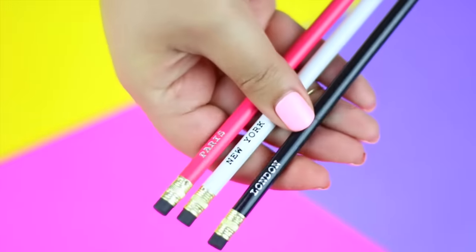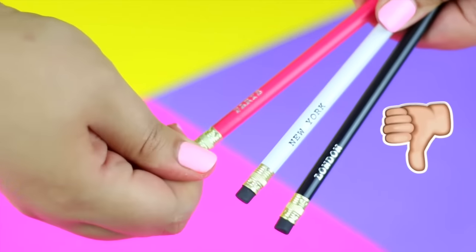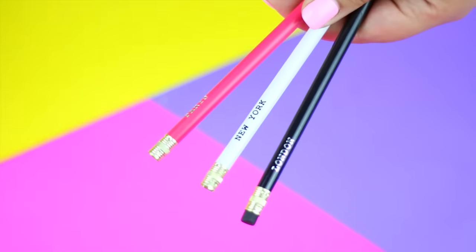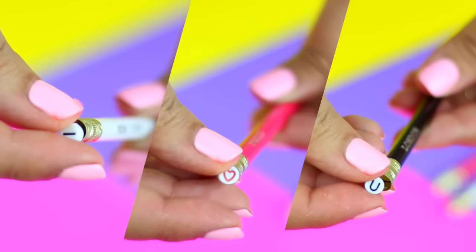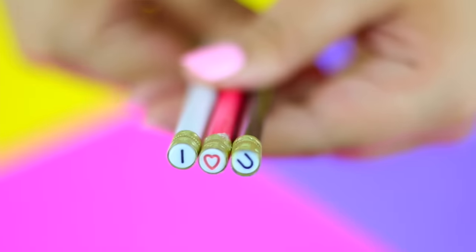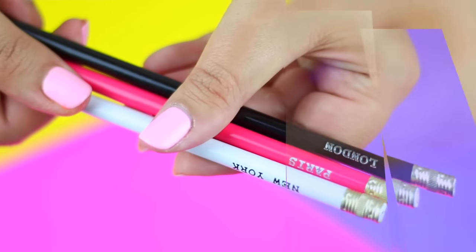I'm going to show you a super quick and easy way to personalize your pencils. If you have a pretty pencil but the eraser sucks, you can easily remove the erasers and place instead an alphabet letter like these ones. You're going to have the most original and cute pencil for back to school.